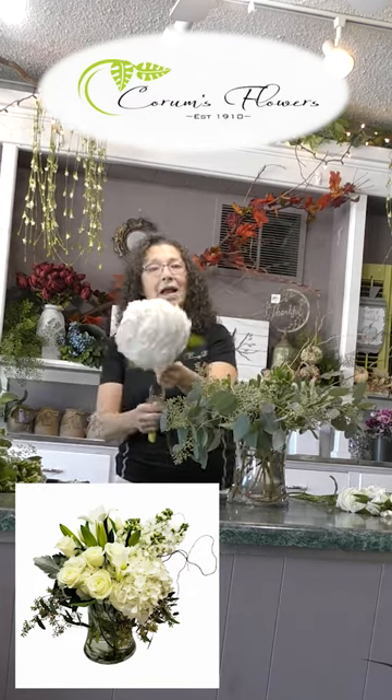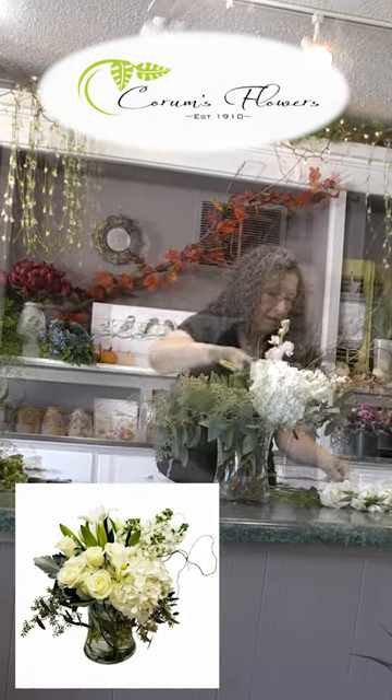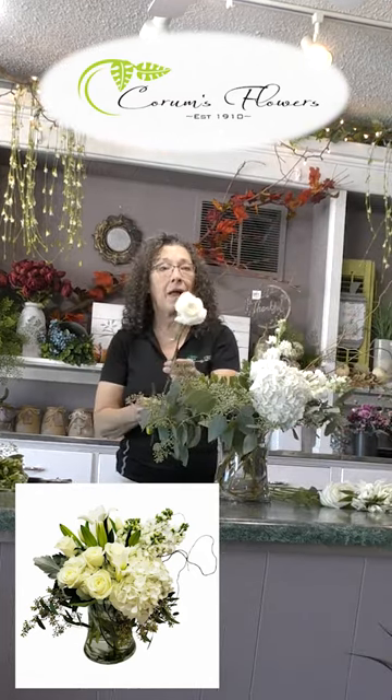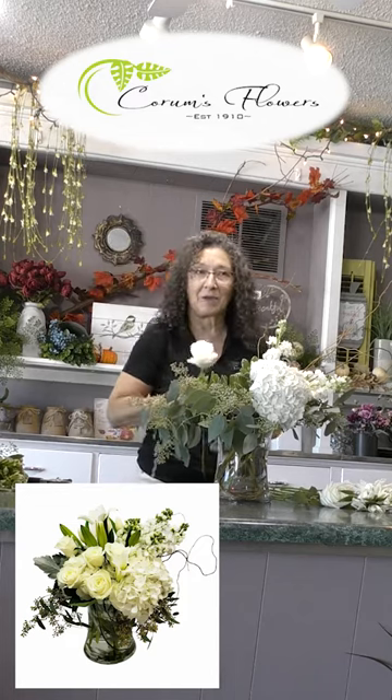Next we have a beautiful fluffy white hydrangea. Next we're going to add in our Playa Blanca Roses. These are premium white roses that we have all the time here at Quarms.